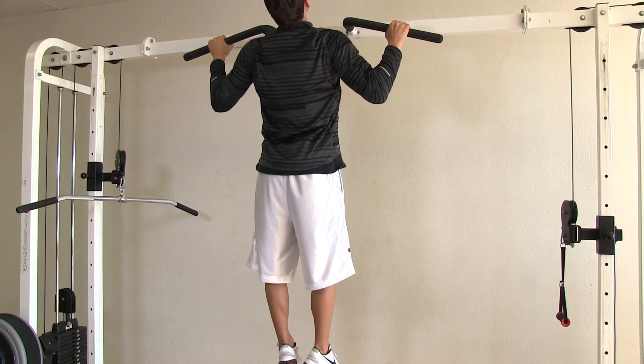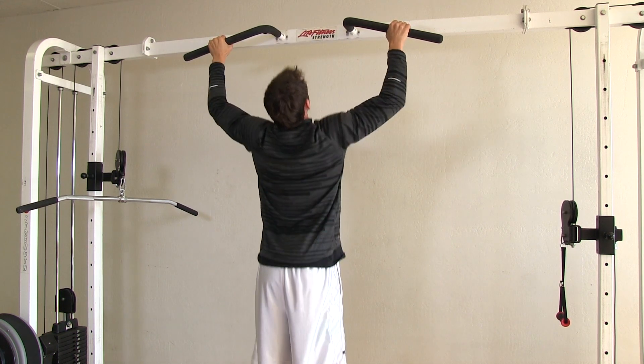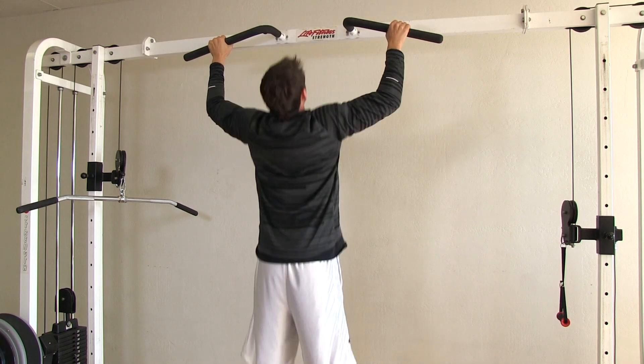When hanging on a pull-up bar going from arms fully extended up, that would be your concentric portion of the pull-up. When you're in the top position and you slowly lower yourself down, that would be known as the eccentric portion.